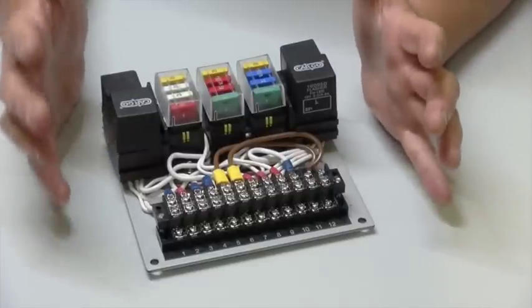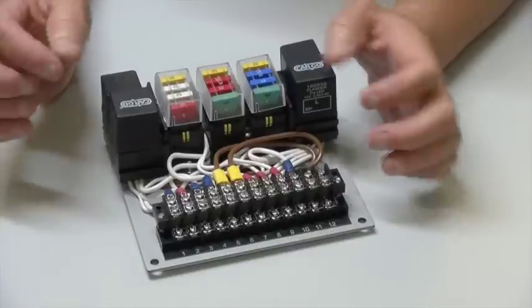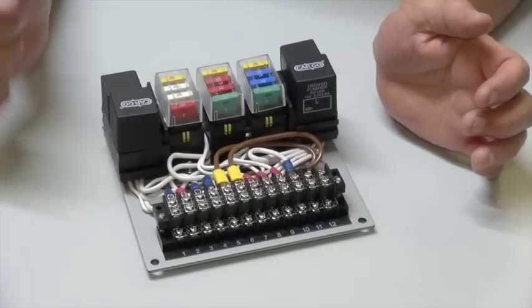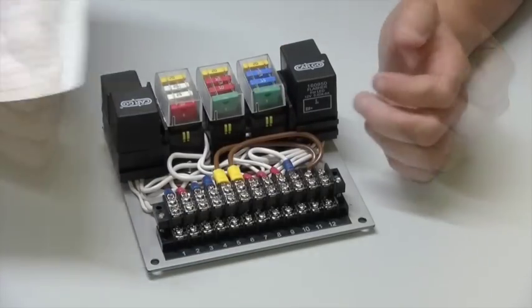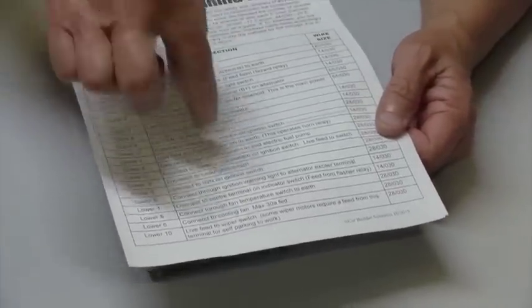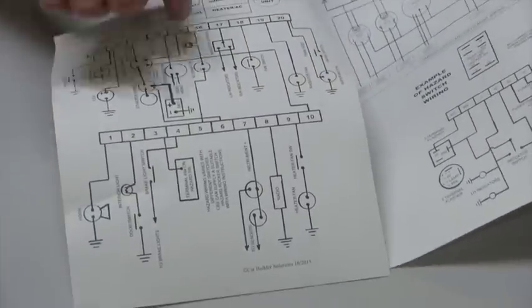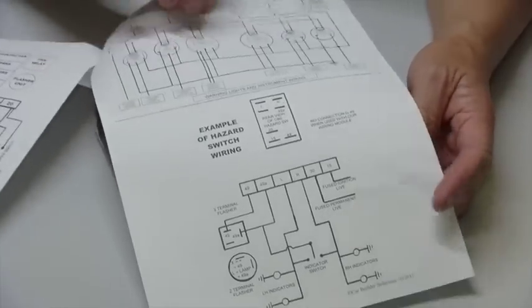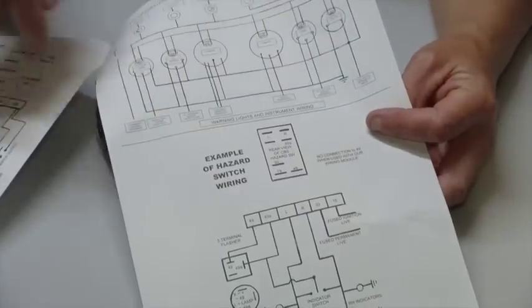All the difficult wiring has already been done for you, with connections between the relays, the fuses, and these terminal strips. The unit comes with a complete set of instructions, a wiring schedule, a diagram of the unit itself, and some additional information for wiring hazards and instruments.